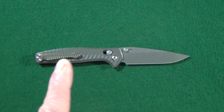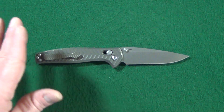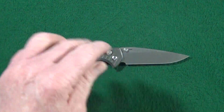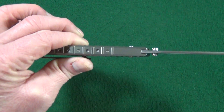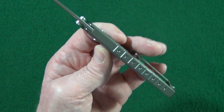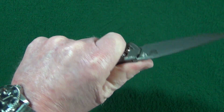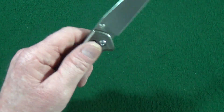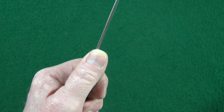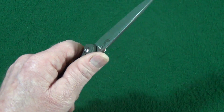Before the potential deal breakers, I have a question: what is your all-time favorite Benchmade knife? Let me know in the comments below. Potential deal breaker number one: even though I like how thin the handle is, at 0.43 inches it might be a little on the thin side for those with larger hands. Next is the jimping — I wish there was a little bit up on that crowned blade spine, that would really help.